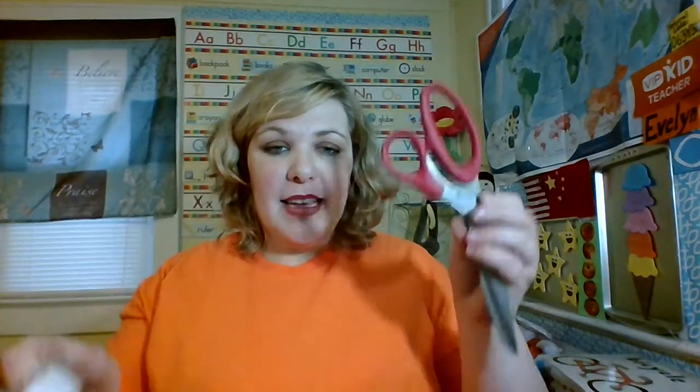Today I'm going to show you how to make a lens cover. These are the materials you will need: a regular toilet paper roll, a picture that you want to show your student before class, some tape, and some scissors.